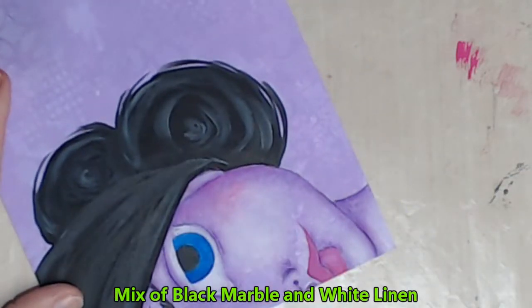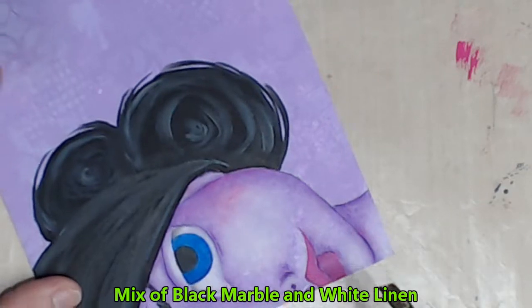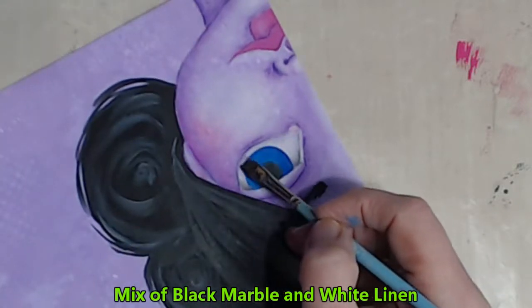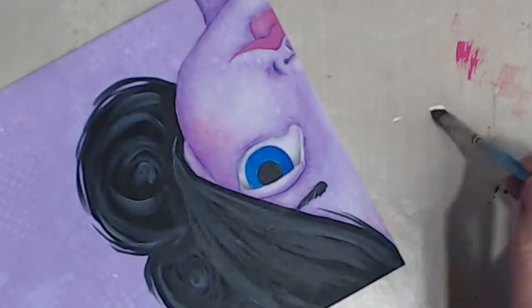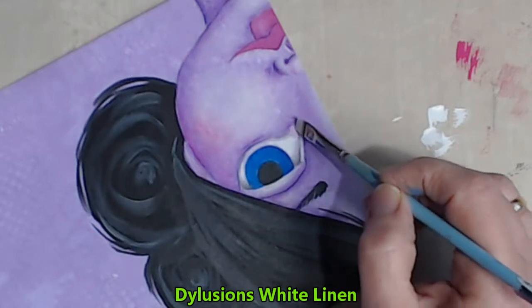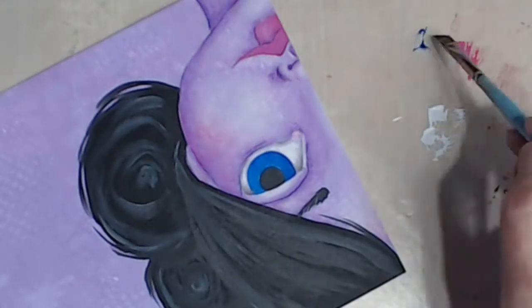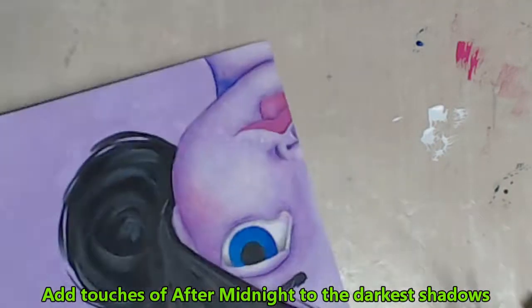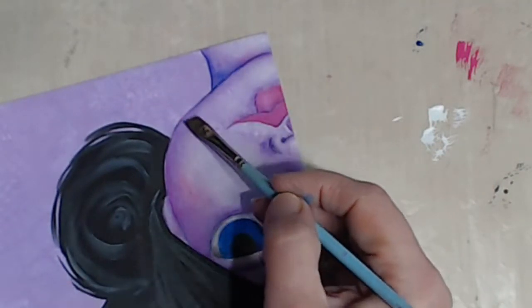I make a mix of the Black Marble and White Linen and create some shadows within her eye, before beefing up the white of her eye using the White Linen. I want to push back some of my darker areas so I add touches of After Midnight.